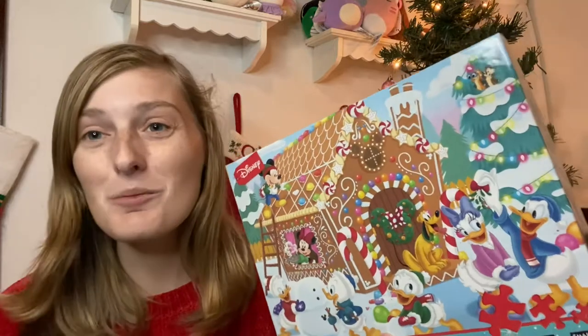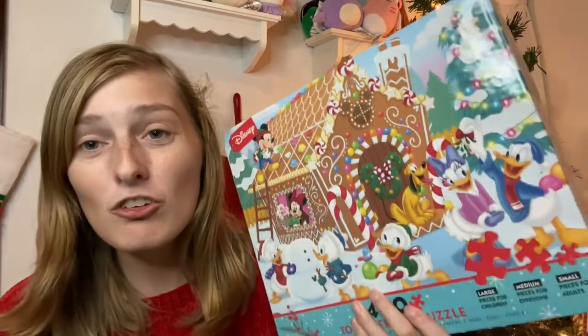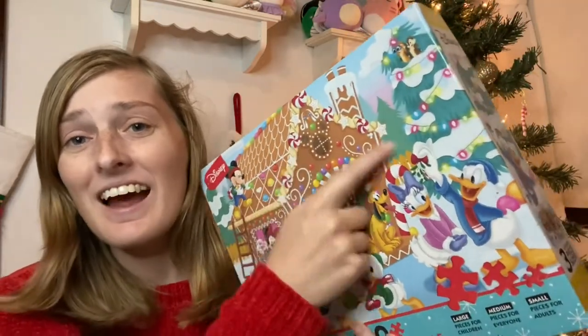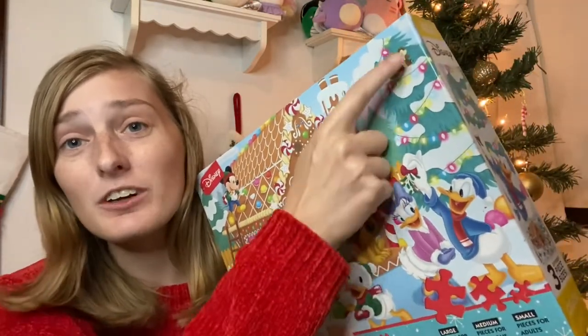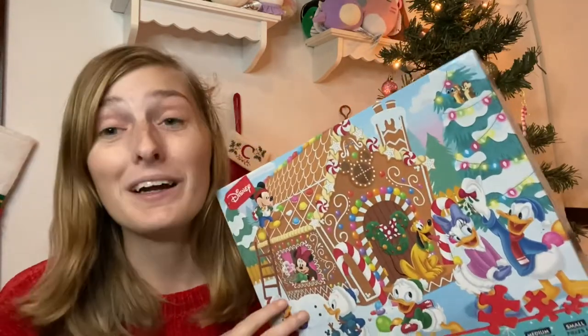You guys are going to be shocked about how cute this one is. There were just so many cute little things going on, like the snowman and Donald and Daisy decorating the tree. Chip and Dale appear too. If you love Disney, I definitely recommend picking this one up.